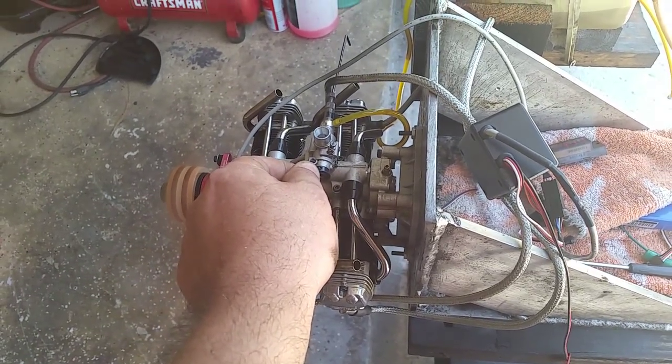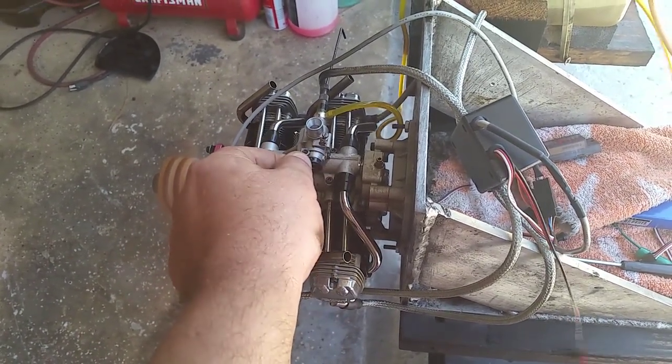Really nice recovery to idle from full throttle — response is good.